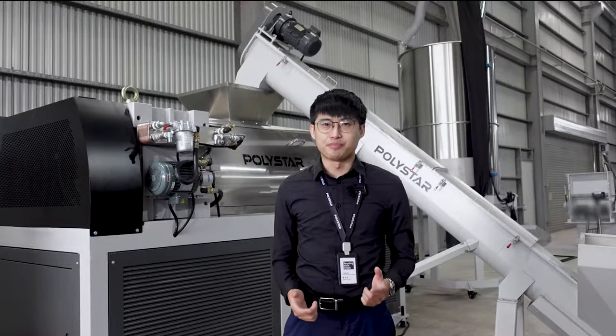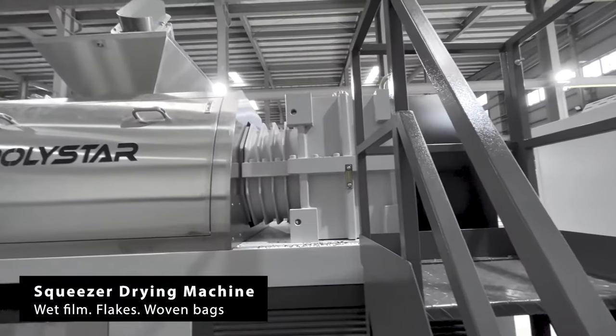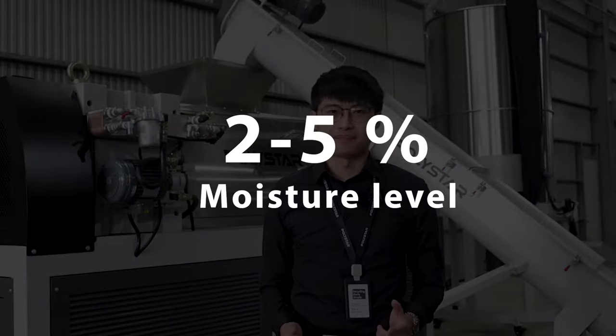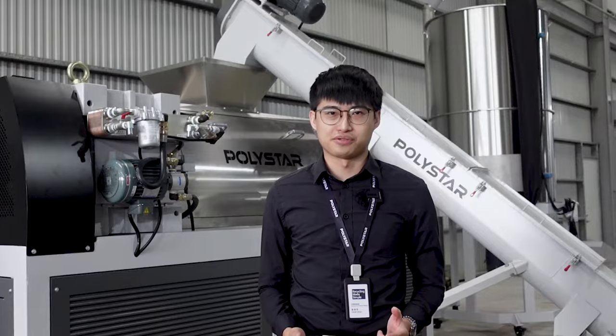One of the better solutions to improve the drying process is to use the Squeezer dryer. It offers a fast and efficient way to reduce moisture level from 40% down to only 2-5%, which better prepares the material for the extrusion pelletizing process that follows.